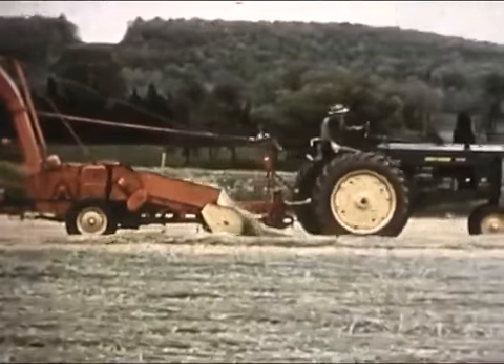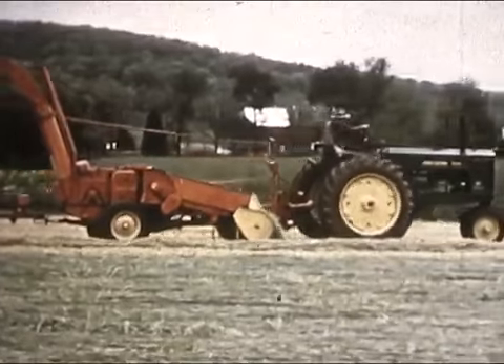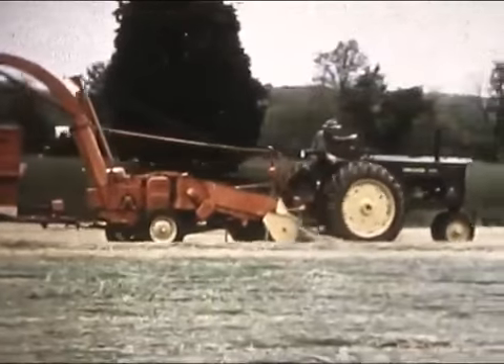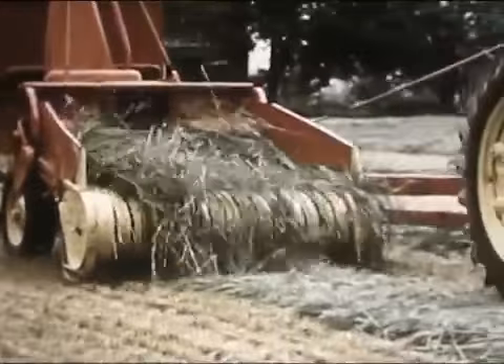Or a field of windrows, for that matter. This pickup attachment handles windrows as heavy as you please. Here's the same design of pickup found on the famous New Holland balers. And that means gentle handling of your crop, with more of the feed value getting back to barn or silo.